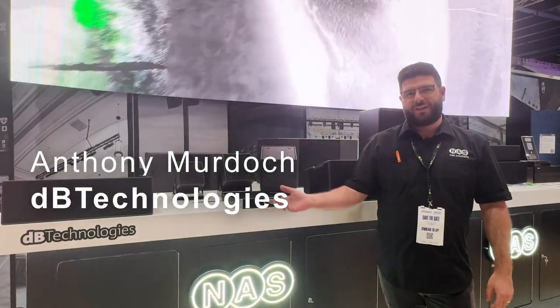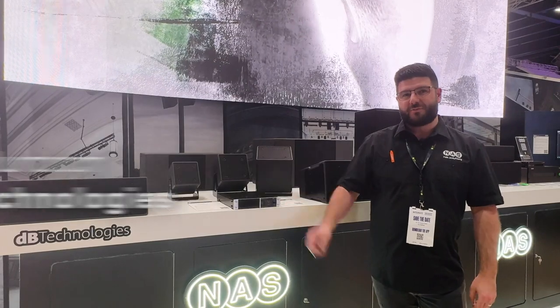Hey, I'm Anthony from NAS. I'm on our stand, which is great, with some of the latest from DB Technologies.